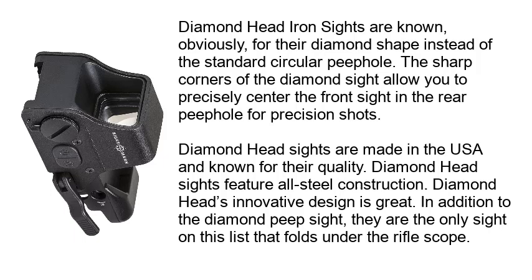Number 2: Diamond Head Iron Sights. Diamond Head Iron Sights are known for the diamond shape instead of the standard circular peephole. The sharp corners of the diamond sight allow you to precisely center the front sight in the rear peephole for precision shots. Diamond Head Sights are made in the USA, known for their quality, and feature all steel construction. Their innovative design is great, and in addition to the diamond peep sight, they are the only sight on this list that falls under the rifle scope category.